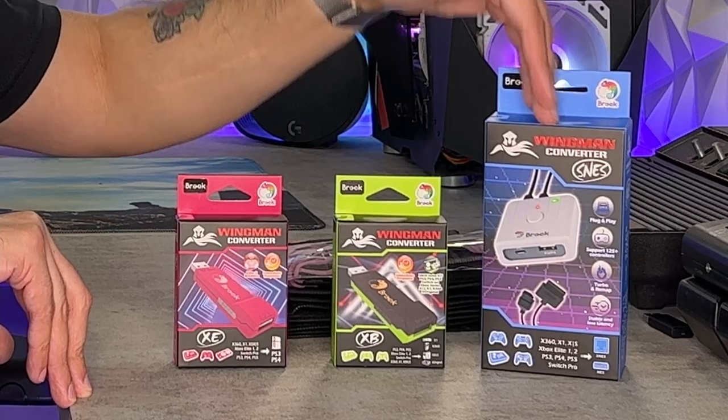They also support retro consoles, which I think is super sweet. For example, I have an NES here and we are going to play some original Super Mario Brothers with an Xbox controller today. They sent me a couple of goodies: their adapter for PlayStation, their adapter for Xbox, and their adapter for NES and SNES. I do not currently have a SNES, but this will also work with European and Japanese versions of those consoles.